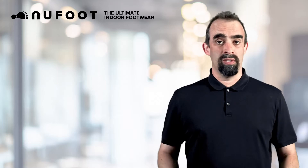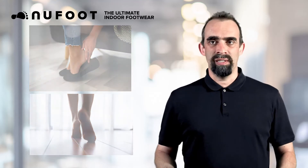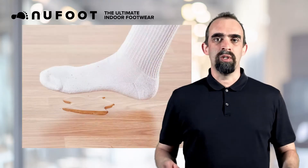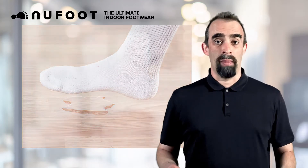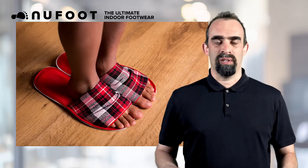You have several options for footwear when you are indoors. You could wear your shoes, but you want to relax at home. Barefoot is an option, but your feet will get dirty. Socks are comfortable, but they offer no protection from liquids and other grime on the floor. Slippers offer more protection, but they are big and bulky and do not give you barefoot comfort.